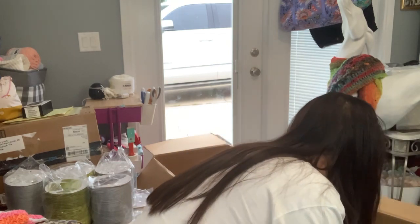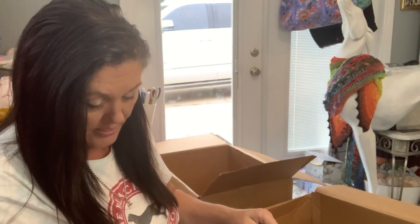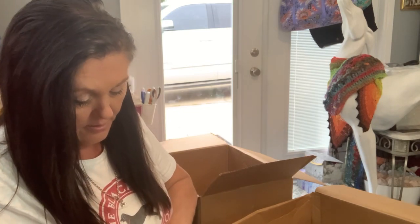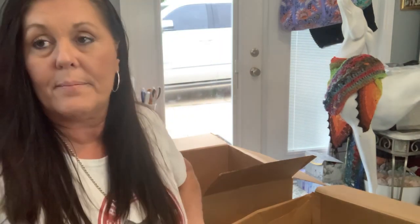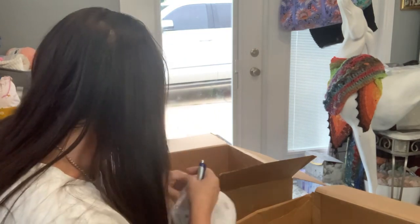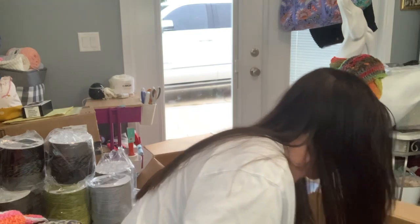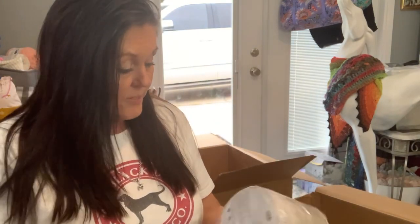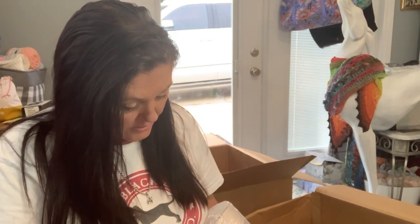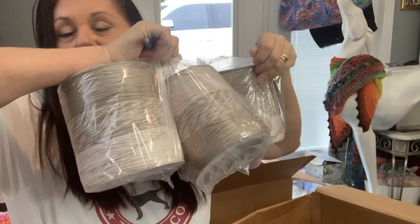I got some more of the black and gray — three more of the, what was it called? Night light? Nighttime. I got three more. And then I got three of these, but I didn't take that out of the package because you've already seen that one. This one has, like, beige in it — Sand Dollar. I like that color. It's like a neutral; it would go with anything.